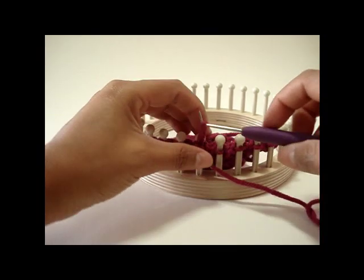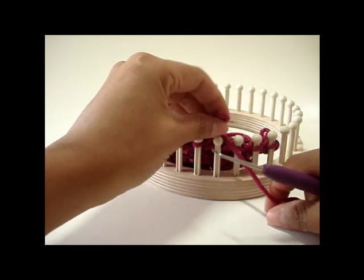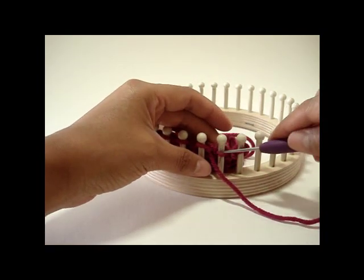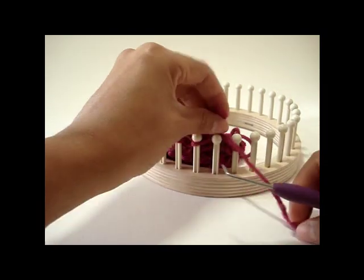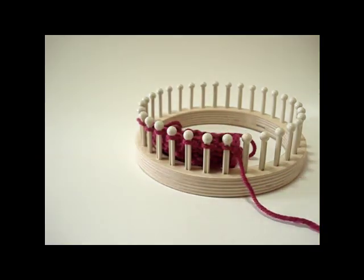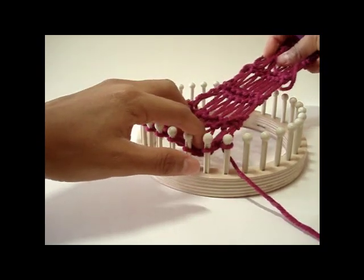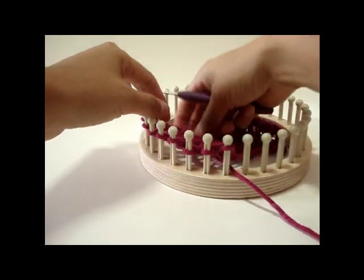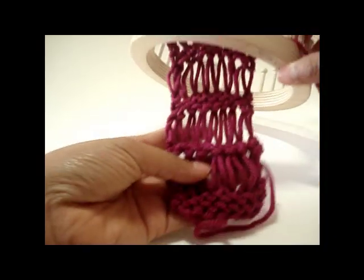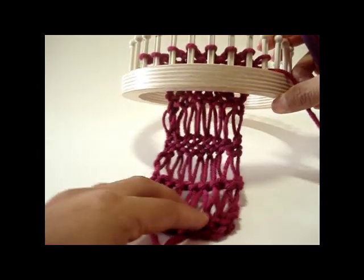Those four rows constitute the drop stitch pattern. Repeat them as often as you want so that your scarf or knitted item reaches the desired length. When you have knit them, simply pull on the working yarn down and you will see the nice drop stitches — they're elongated. That is the drop stitch.